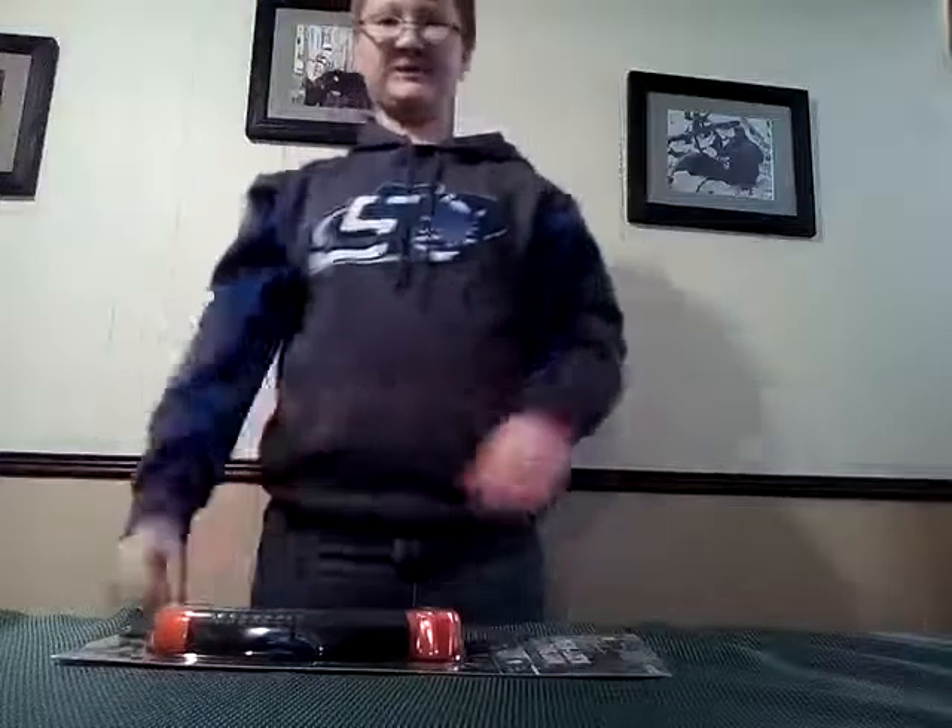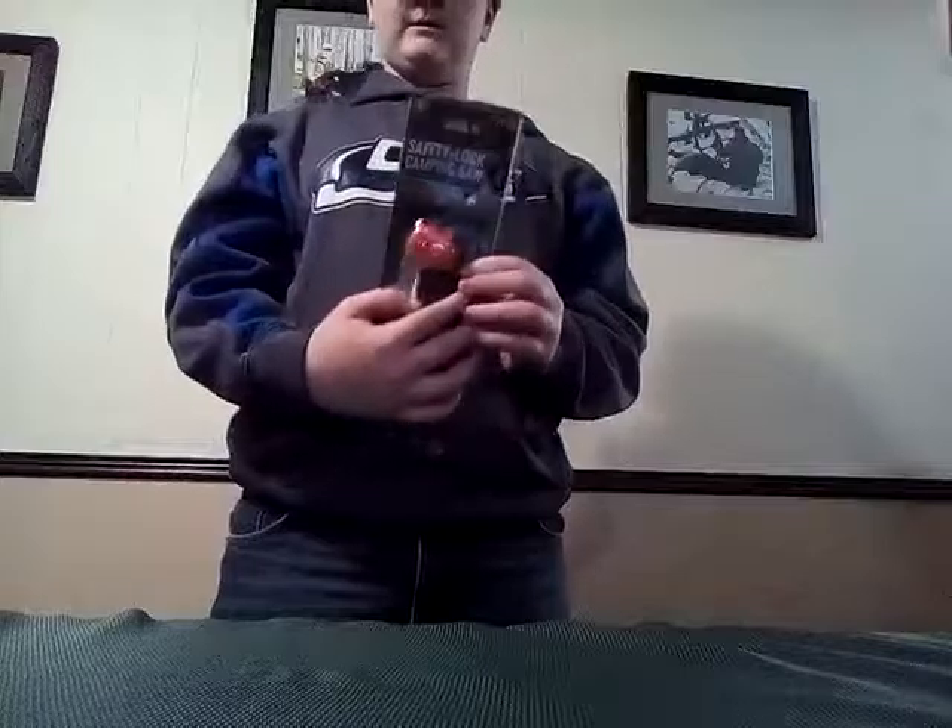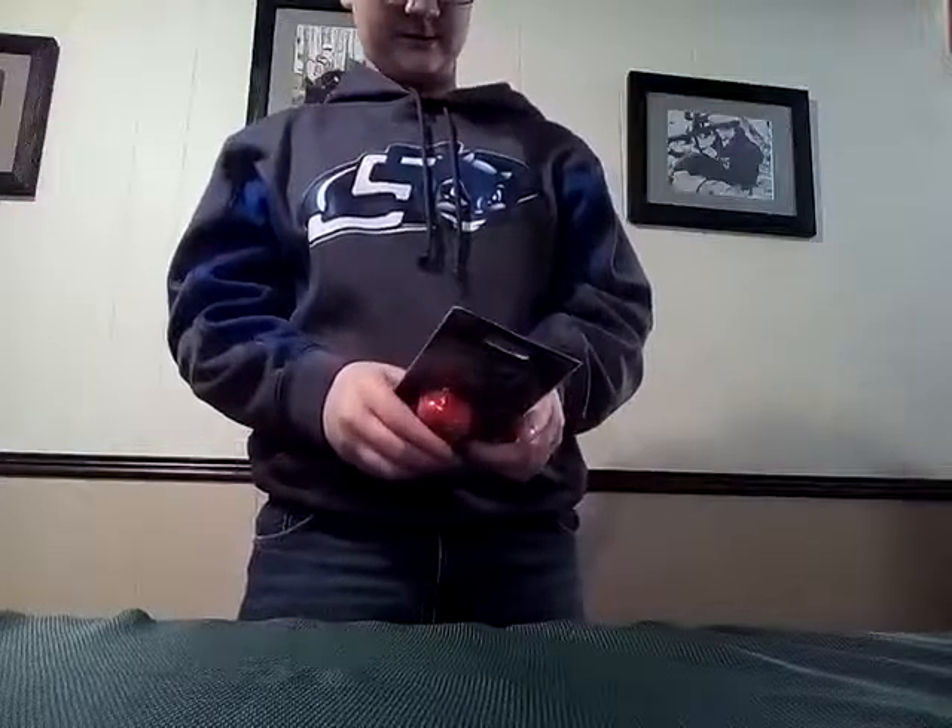Hey, what's up guys, this is Kodiak Outdoors. Today I'll be doing a review on this cheap little safety lock camping saw that I bought on Amazon for about $8.00. Yeah, so let's hop right into it.